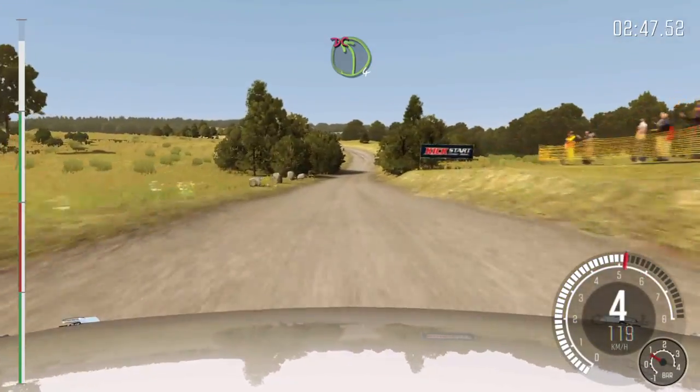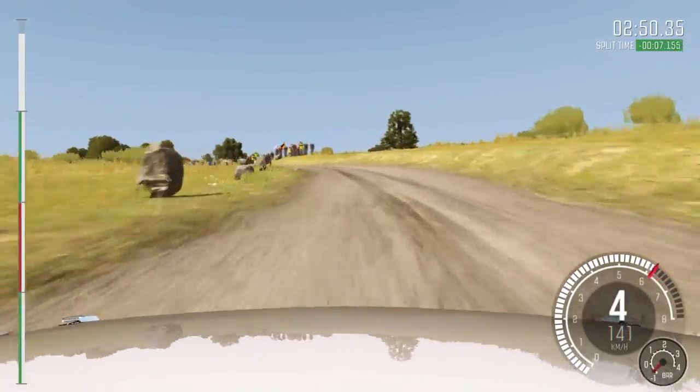Left 4, don't cut. Keep mid, past junction, rocks outside. 60, crest. To finish.